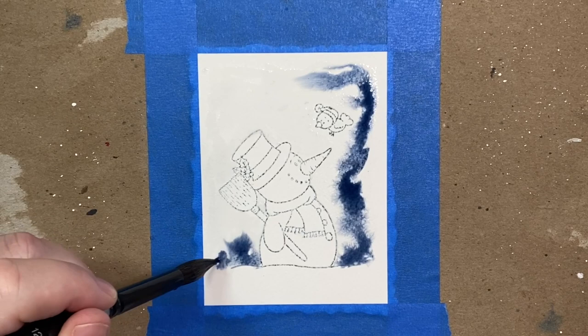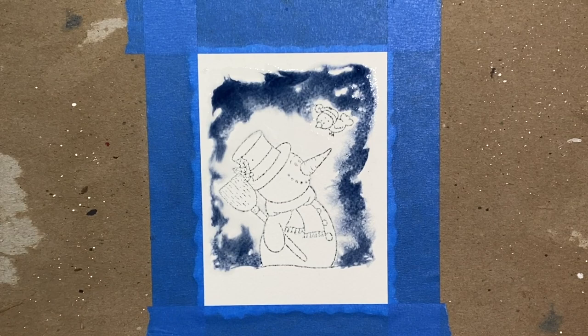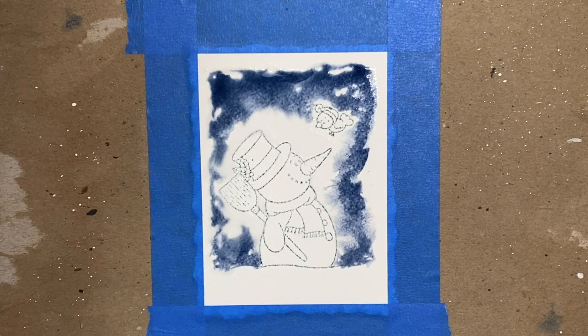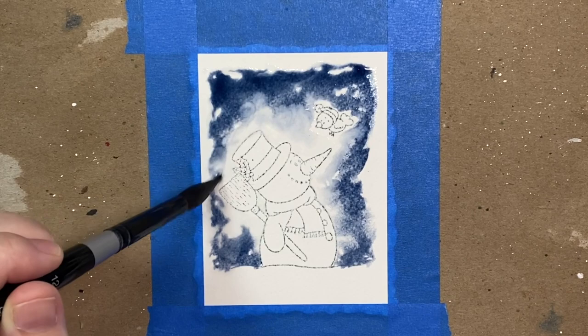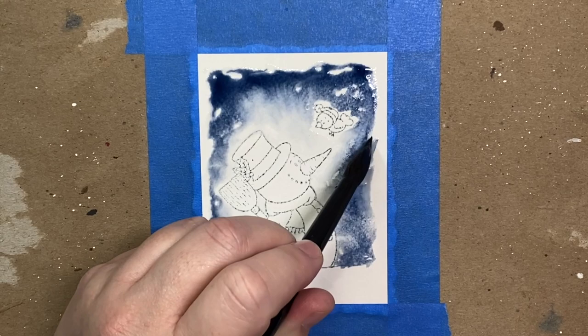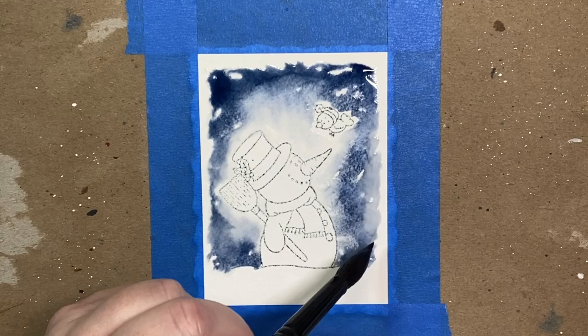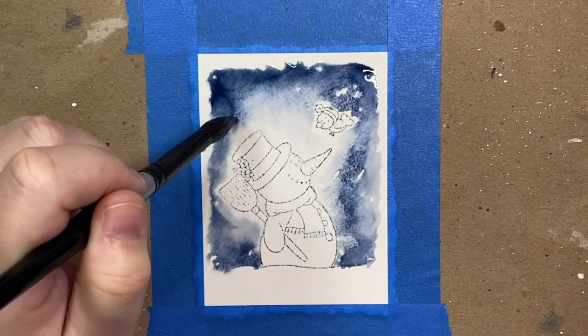My brush is a size eight. Now I'm going to start laying in color. You can use either indigo or Payne's blue gray for this — I'm using a little mixture of both. I apply my colors to the outside perimeter and let them bleed in towards the interior of the card panel. The reason I do this is because I want it to look like there's a little glow around the snowman and bird. By leaving the center light, you'll get that effect. I'll tap in a little more water in a raggedy pattern to get an even border around the edges.